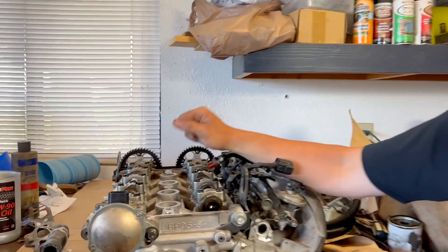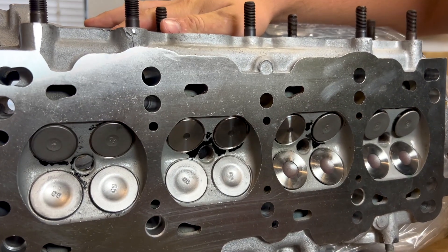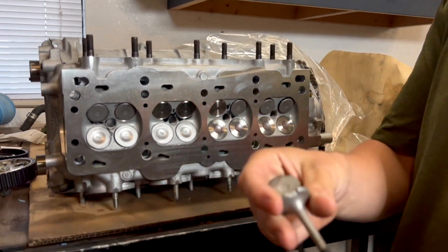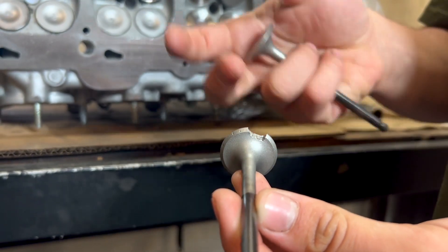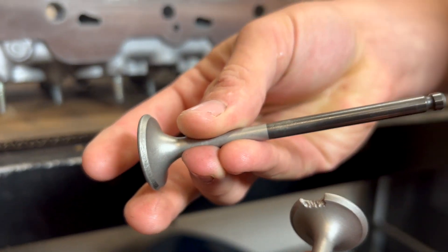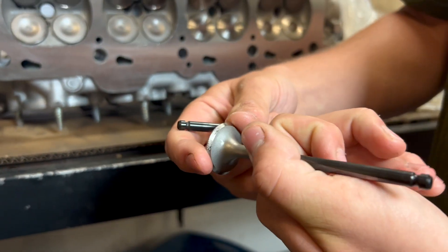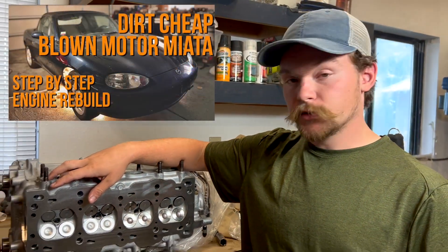About a thousand bucks later, we're back with the newly rebuilt cylinder head. Here's our burned exhaust valve — turns out the guides were all loose, so that's why they didn't seal properly and burned. There were two other exhaust valves that weren't far behind. We're going to go ahead and slap this back on and do a timing belt service since we're in there. If you want to see that procedure, we've got it all on the 99 NB engine rebuild series.